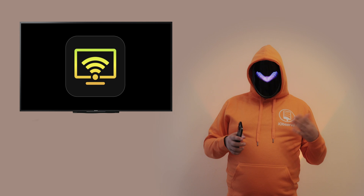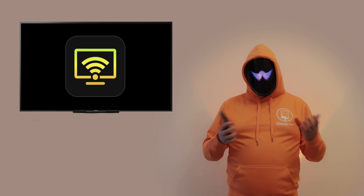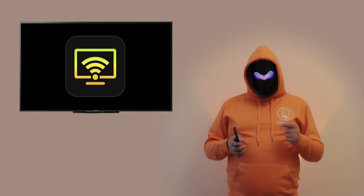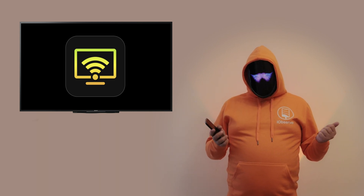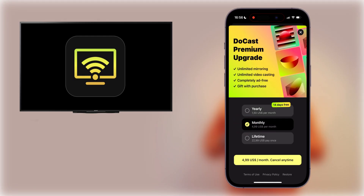DoCast is, without doubt, the leader of this list. This is an iPhone to Chromecast screen mirroring, video, and photo streaming app. Essentially, this means that DoCast is compatible with all Chromecast-capable TVs, like Sony and Philips. There are three subscription plans: monthly, yearly, and lifetime.